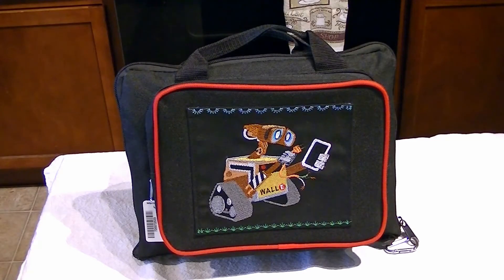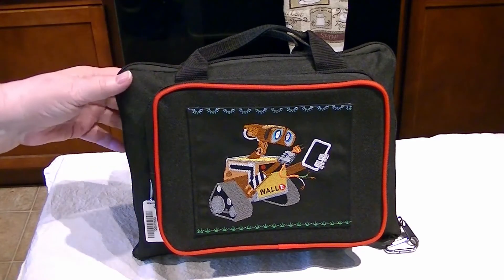The name of my channel is Threads in Jars, so we do canning, and we do embroidery, we do quilting, all kinds of things, and I wanted to show you this.